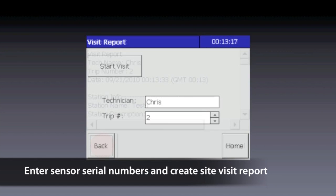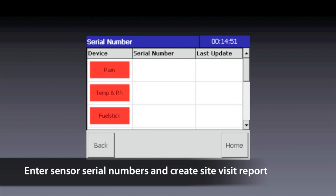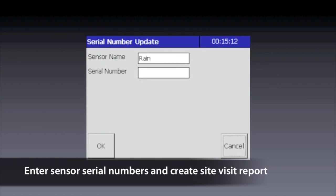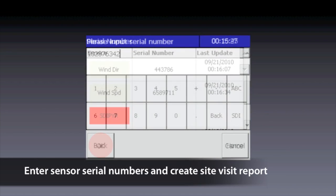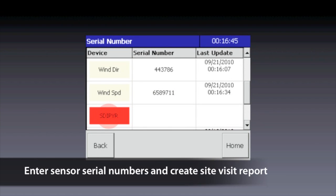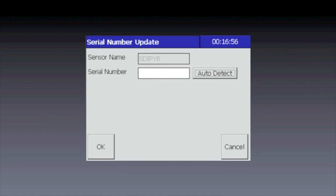Tap OK. Tap Back to return to the Service screen, then tap Serial Number Table. A list of all sensors appears in a table. Beginning with the rain gauge, tap the name of the sensor in the red box and enter the serial number, which you find on the label on each sensor. The solar radiation sensor labeled SDI-PYR is unique and can automatically determine its own serial number since it is a digital sensor. Instead of entering a serial number, just tap Auto Detect and it will be entered for you.